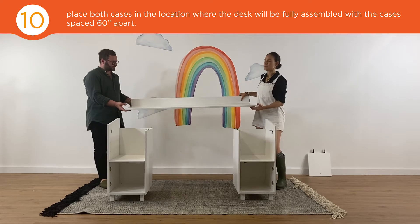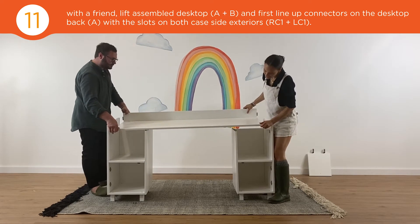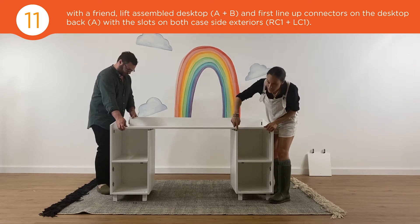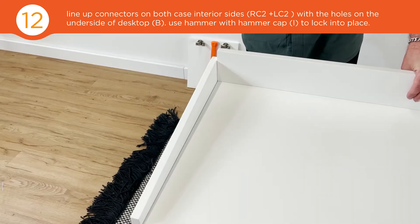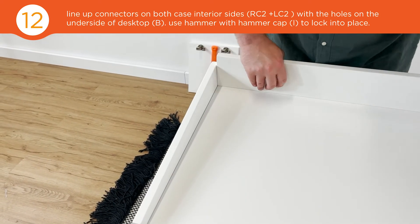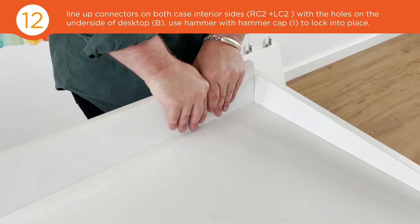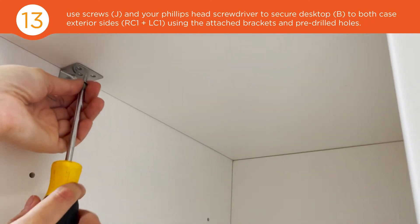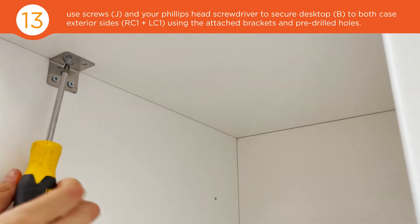With your friend, lift up your desktop and gently place it on top of your two cases so that the holes on the underside of the top line up with the dowels on the case sides. Once everything is lined up, push down to lock into place. Then grab a household screwdriver, insert the screw, use the pre-drilled holes, and secure.